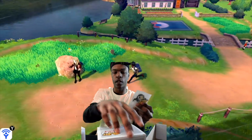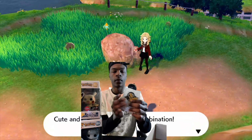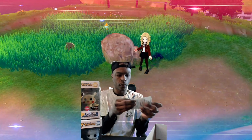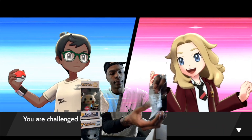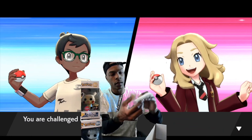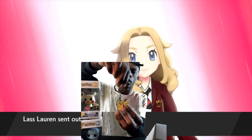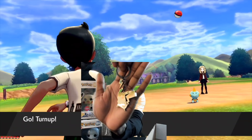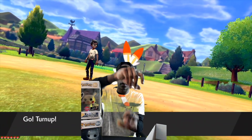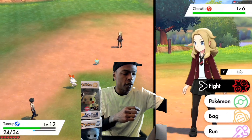Next is a keychain — this is a Pikachu keychain. On the box, it says this keychain glows in the dark. They also have another keychain in here — there's a Squirtle one too.